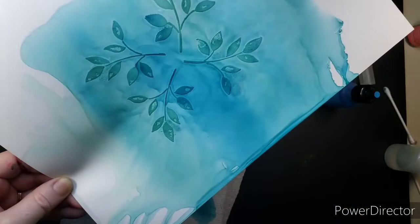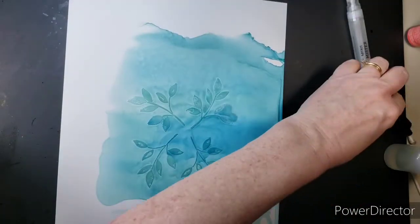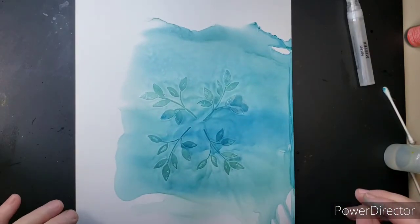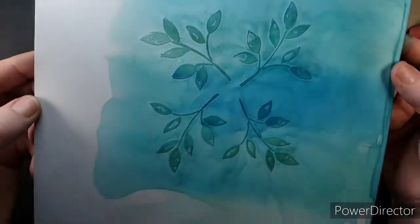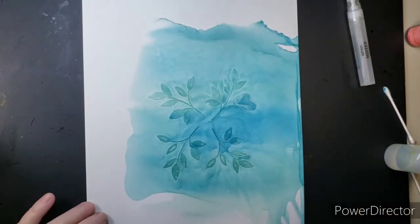I'm not worried about the edges — I'm just wanting to show you how to do this background. If I use this for anything, I'll cut all that off anyway. Look how cool that is! That is such a neat little background. Now you can stop there — that is really cool and has a good effect.